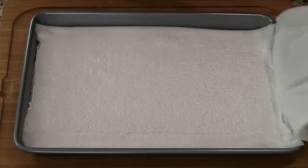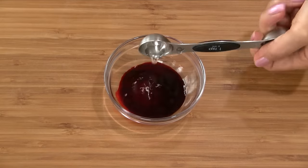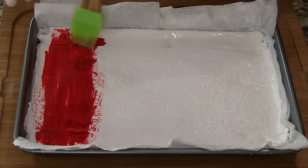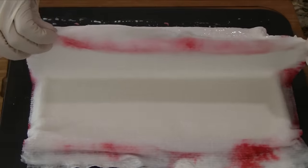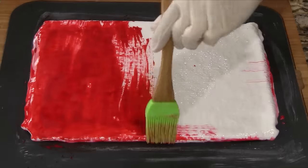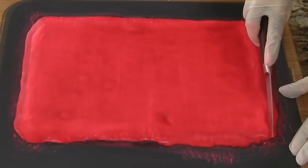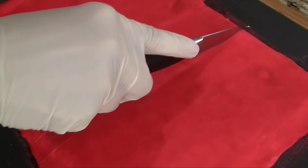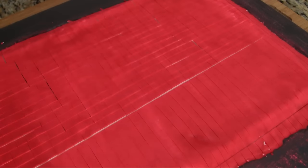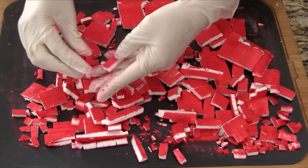Now remove the paper towels from the top. The starch mixture should be solid now and slightly moist. Combine the red food color with water and brush the color over the surface, coating it evenly. Next, place a cutting mat over the pan and flip it over. Remove the pan and the bottom layer of paper towels. Brush this side with the red food color as well. Let it rest until the surface is dry, approximately 10 to 15 minutes. Using a sharp knife, cut into thin strips about a quarter inch thick. Now repeat the cutting in the other direction to make small squares. Use a spatula to lift and separate the pieces and then gently break them apart along the cut lines.